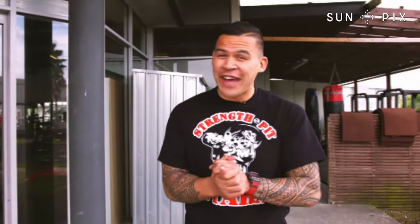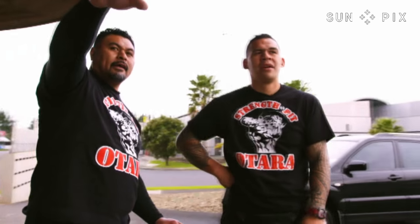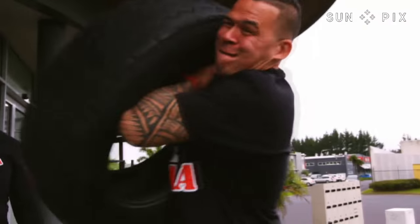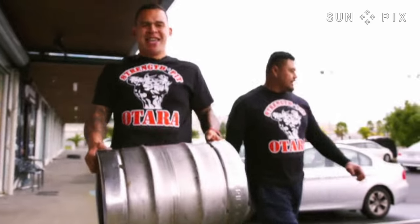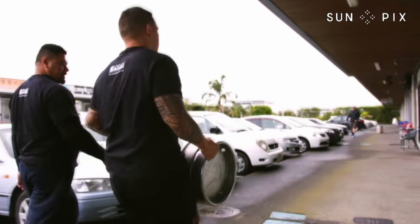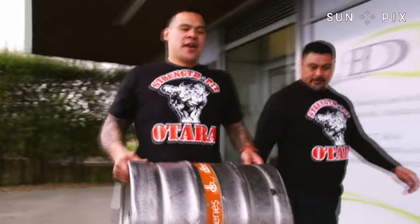You just witnessed me doing some of my first day of strength training. It was pretty hard, as you saw, but I know I'm gonna get the results I wanted. I've asked Afa to put me through strength pit strongman cardio. I love cardio and it's pretty much all I do, but this is strongman style. I hope I survive and come do the same thing again. What was going through my mind was immense pain in my biceps, but like we always say, you just gotta push through.